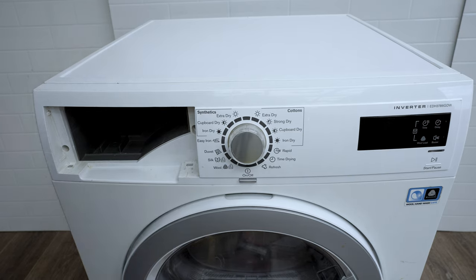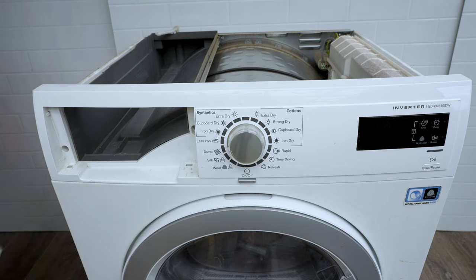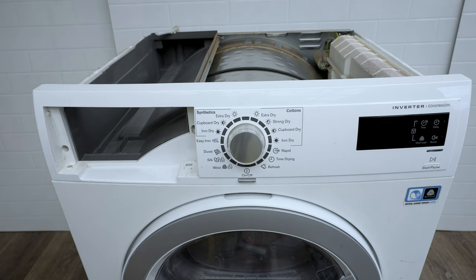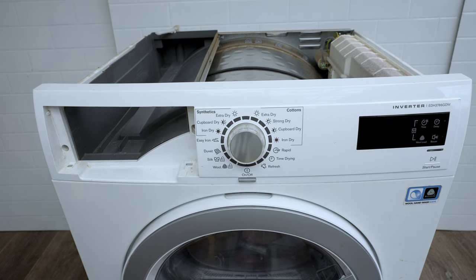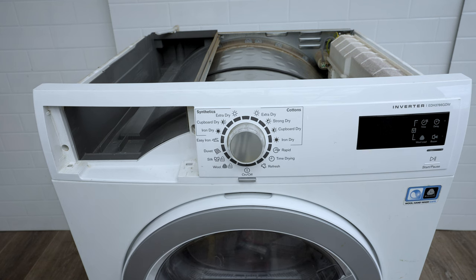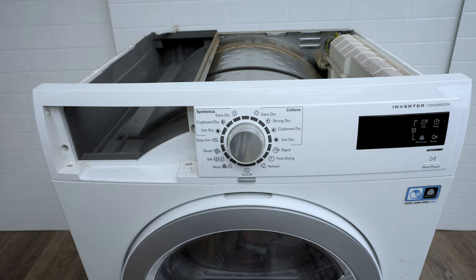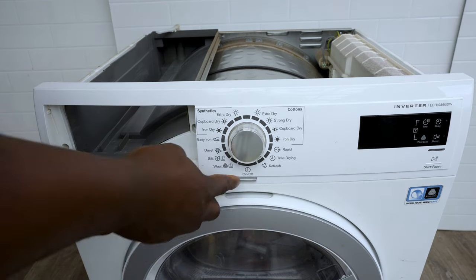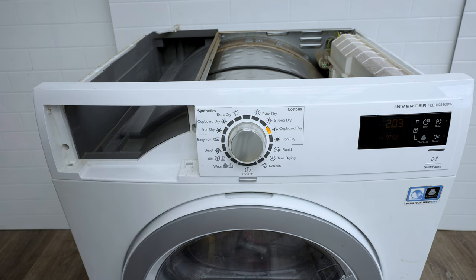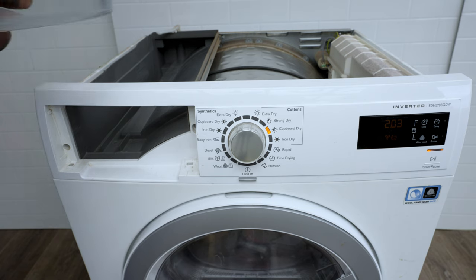Once you've got that off you slide the cover back and it comes off. You don't need to have the reservoir in — I've already taken it out. All I'm going to do is get some water, maybe in a two-liter container, plug it back in, and then start a cycle to test.